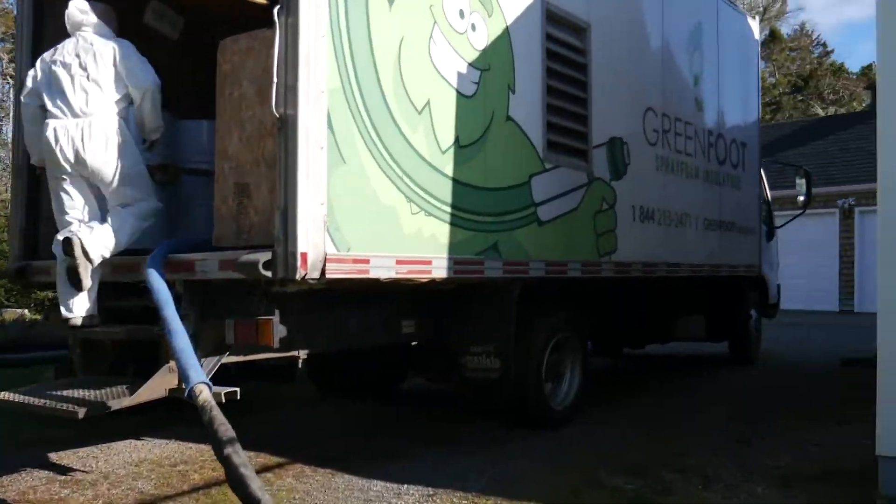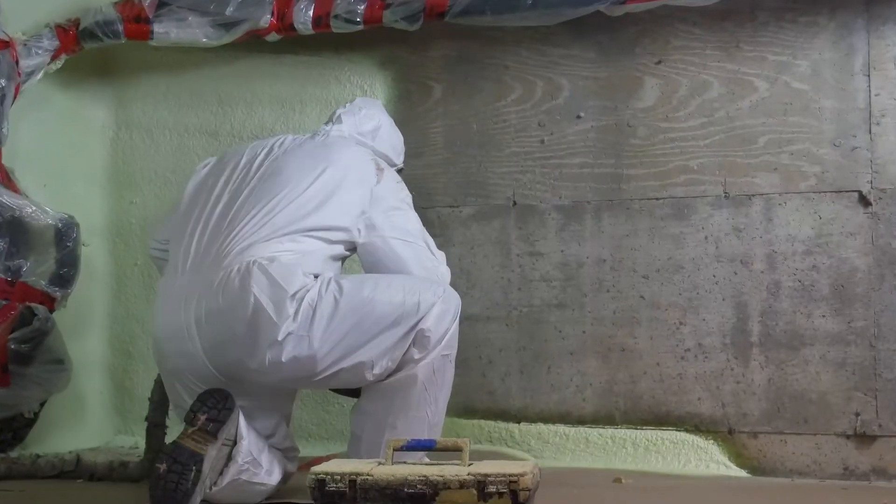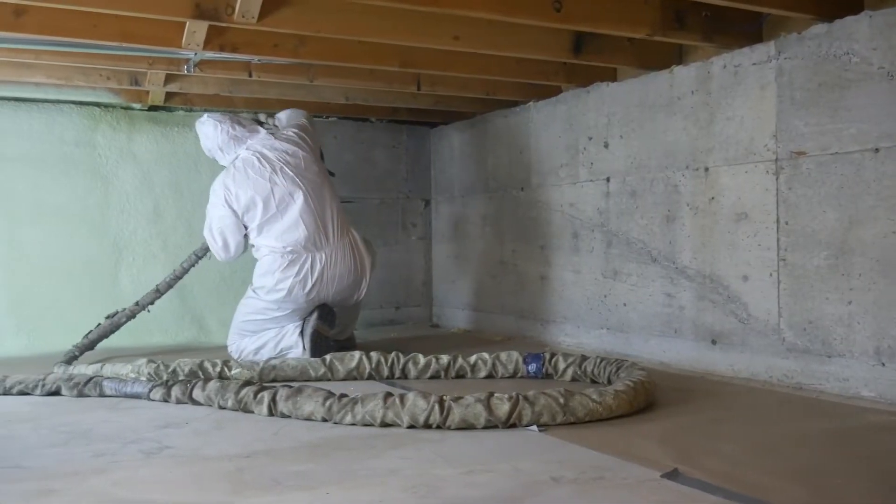Spray foam has many applications, but today we're here at this residential home and we'll be applying a two pound closed cell spray foam to the interior surface of the basement wall. Spray foam is great in below grade applications because it will not grow mold and at one and three quarter inches thick it becomes an effective vapor barrier.